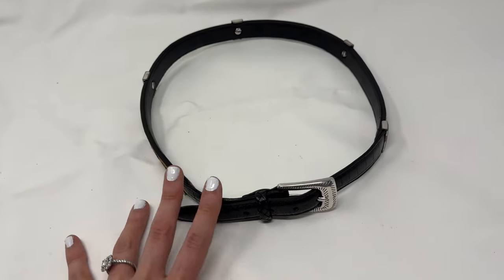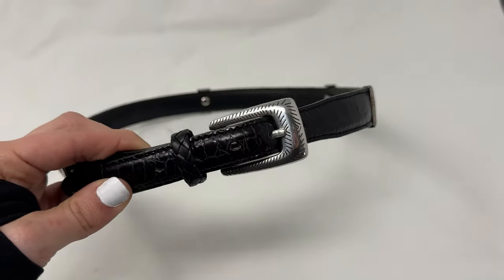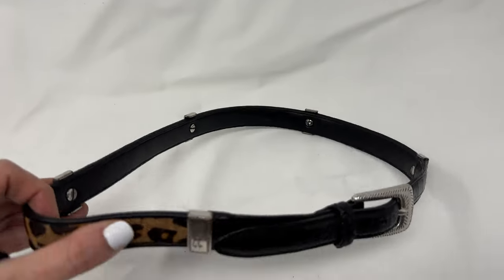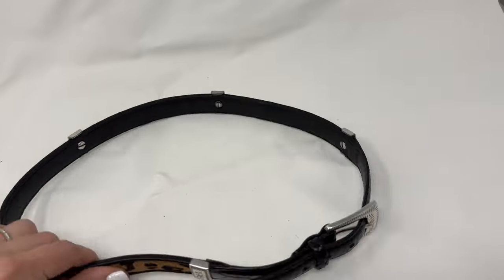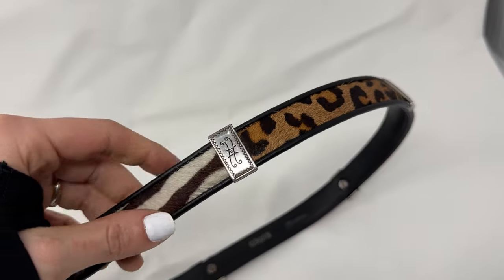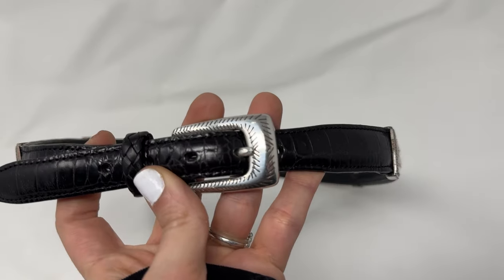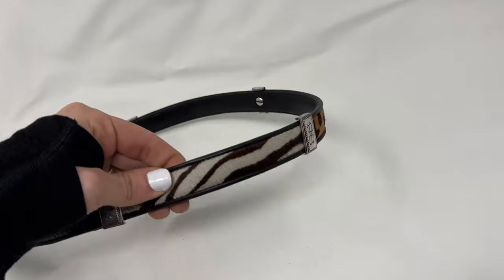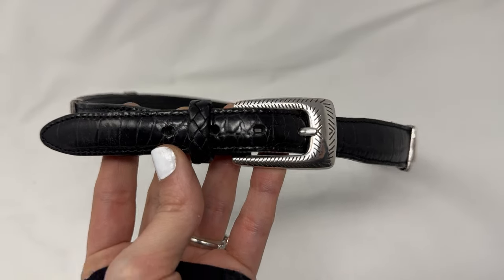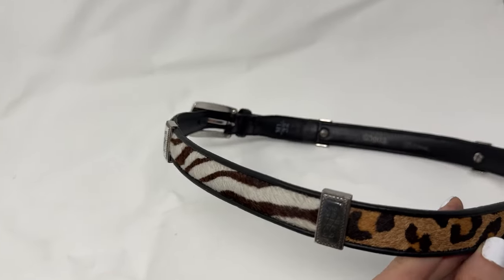I like to roll belts up, but I always, always show a picture of it buckled like it's supposed to be buckled. For example, if I only rolled this belt, the buyer would never know — because of how this belt is, it has different prints all the way around, and only the front has that leather. If I rolled it up with the buckle it would make it seem like the entire thing was like that. So I always show it buckled so the buyer is satisfied and knows that the front is leather and the back and sides are what has the calf hair.